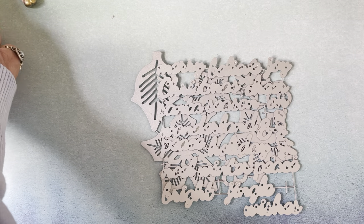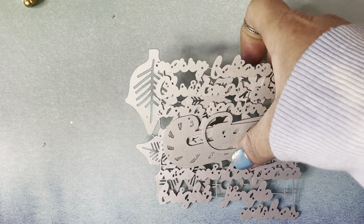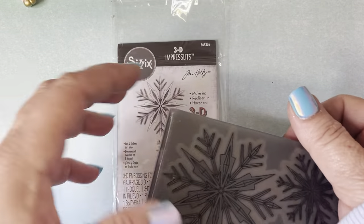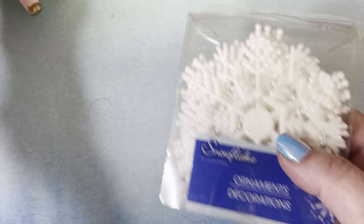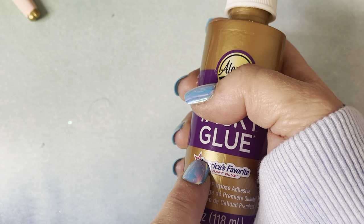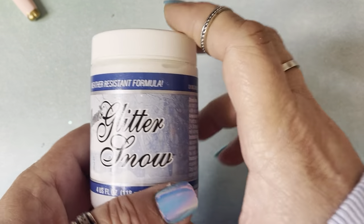I think these candy canes are from Surprise Creations, but I'm not 100% sure. And of course my favorite one so far is this cut and emboss die from Tim Holtz and Sizzix — I got that from Hobby Lobby. I also used some snowflakes. I didn't have any Mod Podge, so I used Aileen's Tacky Glue as Mod Podge, which worked fine. I also used Aileen's Glitter Snow, which I got off Amazon — this stuff is amazing. I used this for my poinsettias.